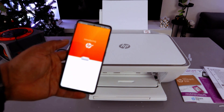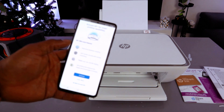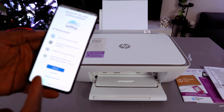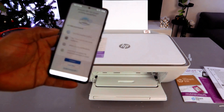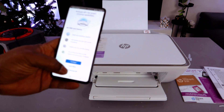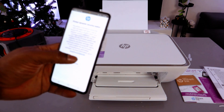Next, it introduces HP Plus — print from anywhere 24/7, print security with remote monitoring, and mobile scan. What I will do is not activate HP Plus, as it is not compulsory. Select 'Decline HP Plus' and then select Continue.